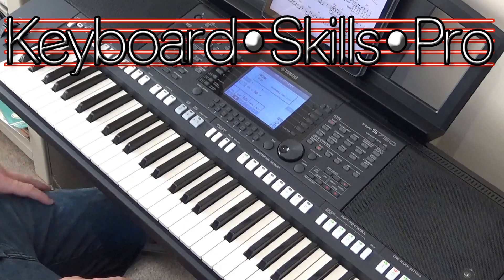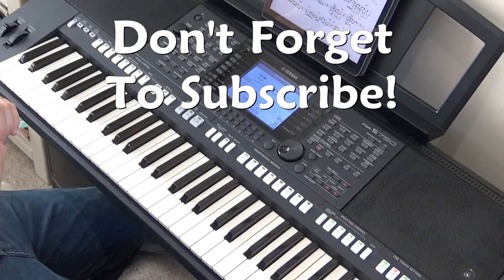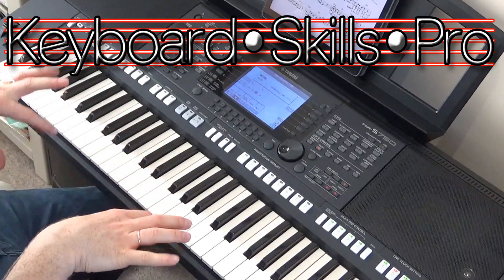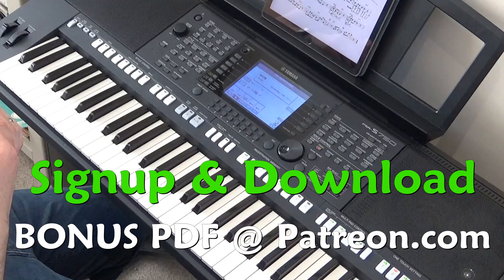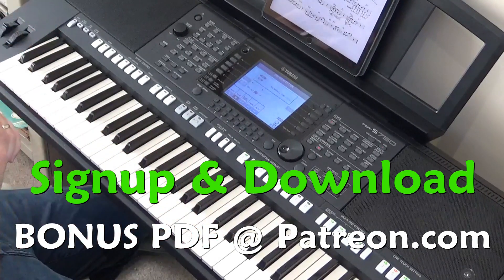Hey folks, welcome to Keyboard Skills Pro. My name is Tom and thank you so much for joining me here today on my YouTube channel. This is a little video showing you how to do some jazzy embellishments on popular standards. We've picked for this lesson Lullaby of Birdland, made famous by the George Shearing Quintet. If you'd like to obtain a PDF for this lesson, simply sign up on patreon.com and support Keyboard Skills Pro — the link is down in the description.